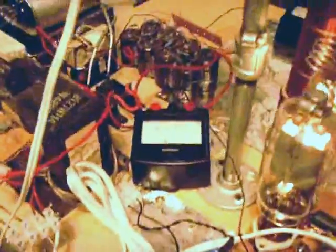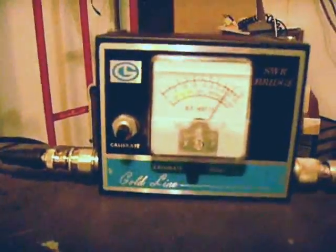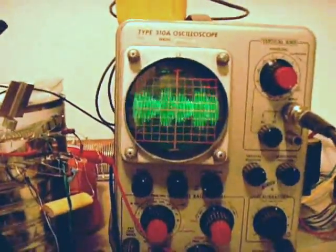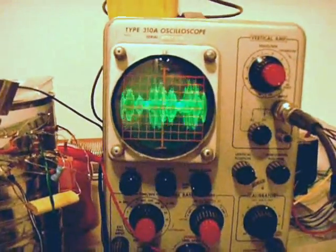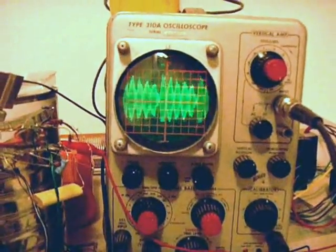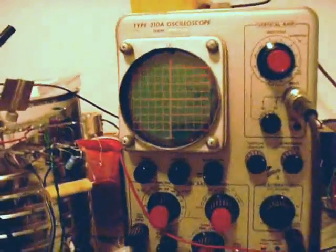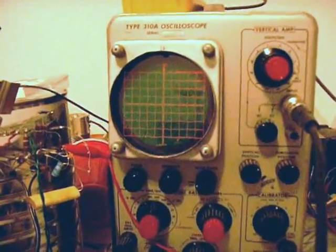Now we'll see the magic happen. Testing one, two, three. It's working. KD5MHQ. Hello, testing one, two, three, four, five. It looks very nice at peaks.